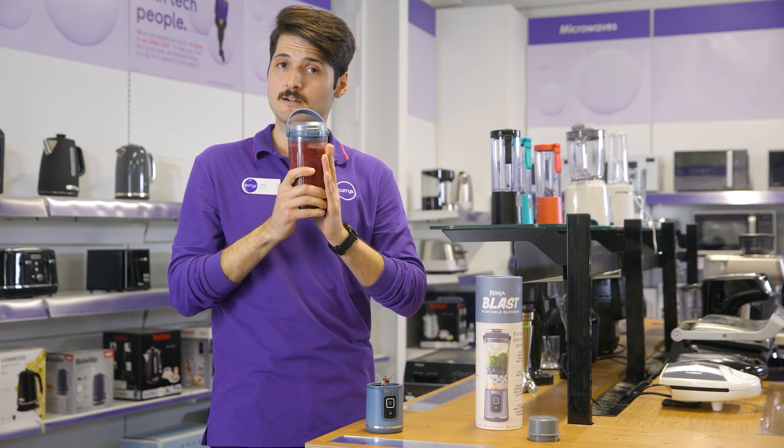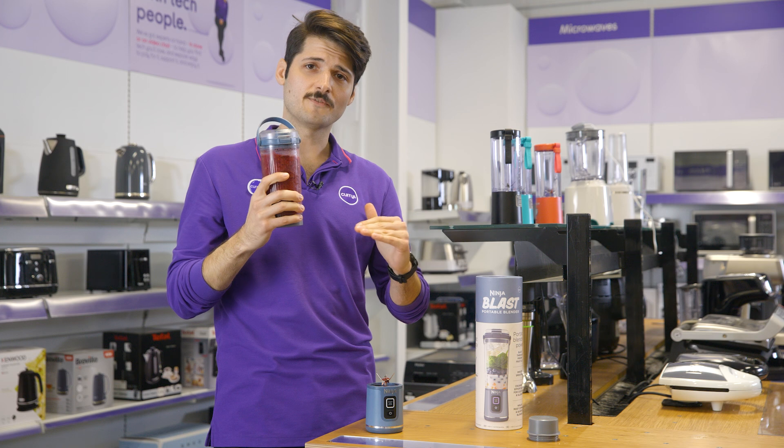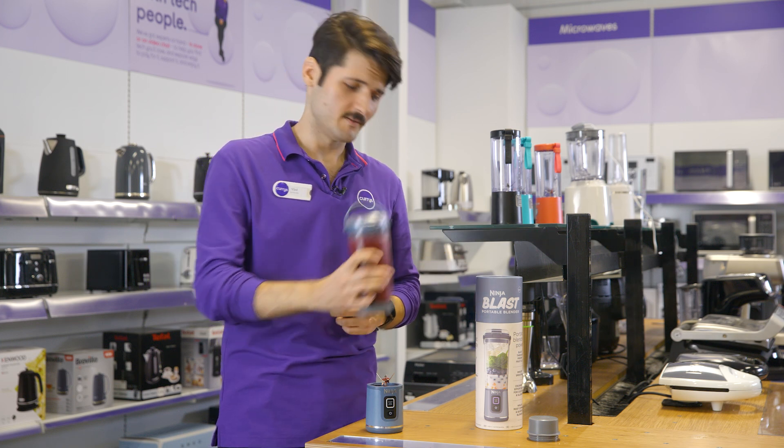And when the time comes to wash it up, the cup and lid are dishwasher safe so you can save yet more time.